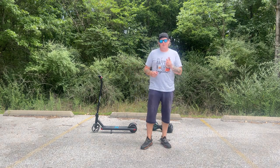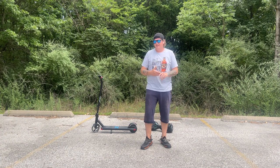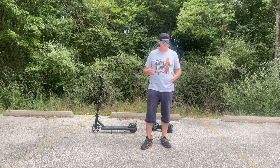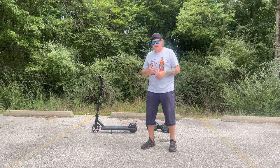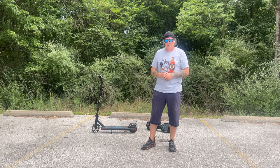Hey, what's up everybody, welcome back to the channel. Hopefully you guys can hear me okay — we're having all kinds of technical difficulties today. The tripod camera decided it's not going to work, the mic decided it's not going to work, so we're filming off the iPhone with the AirPods and using the chest GoPro. We're actually on these, so let's get into why we're here today.